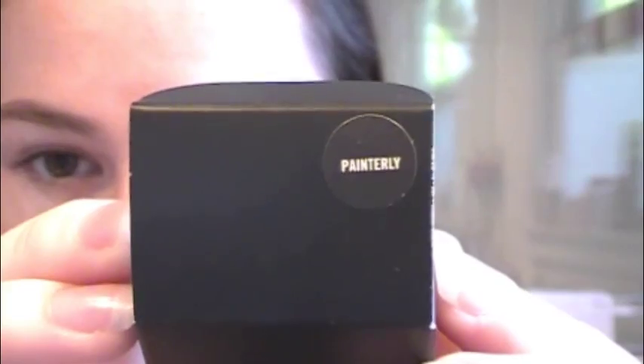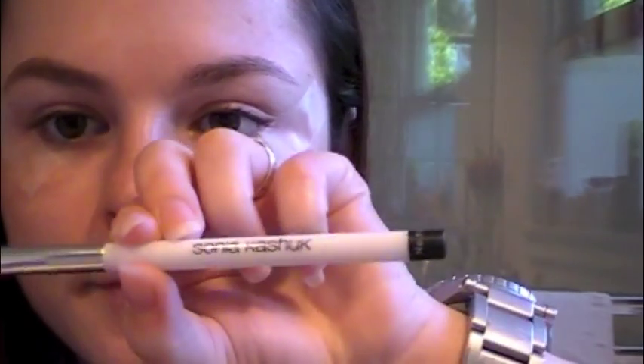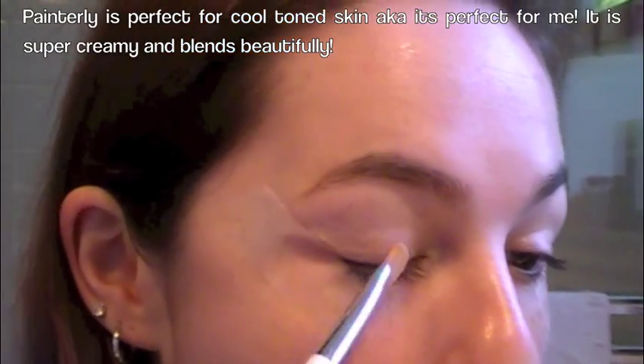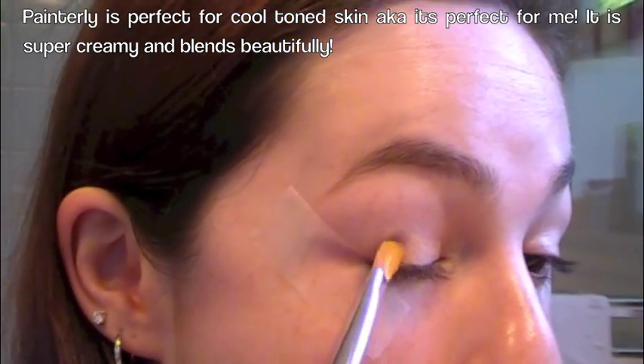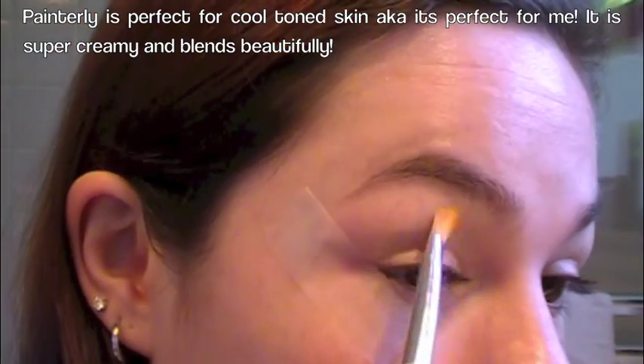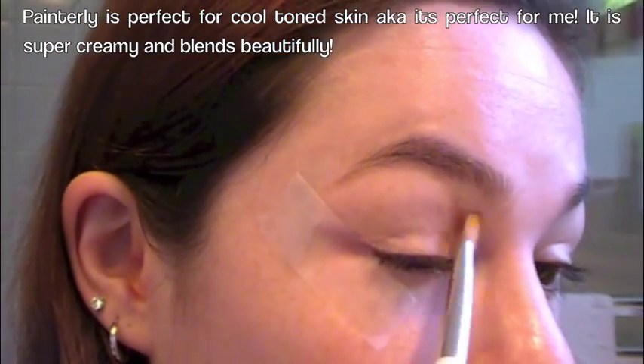I started by taping my eyes to give a sharp edge to my makeup. I'm using my Painterly Paint Pot by MAC — this is new. I'm using my Sonia Kashuk brush in number 110 and I'm just going to pack that all in the lid and up to the eyebrow.